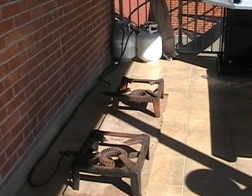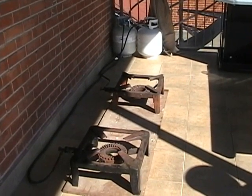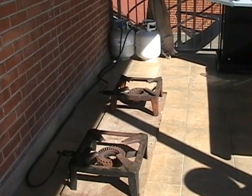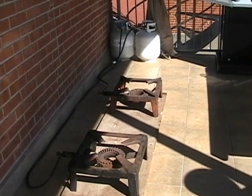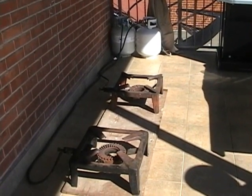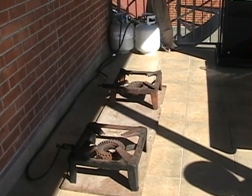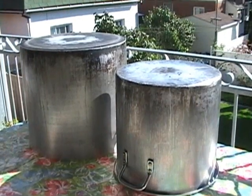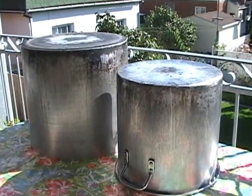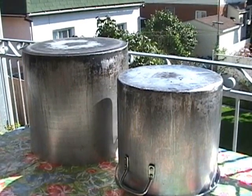Of course, safety is the most important part. You should always have at least a distance of between 3 and 5 feet, and of course space around so we can move around so people don't burn themselves. These are very large pots designed for the tomato sauce.